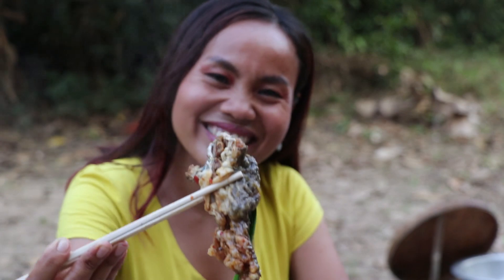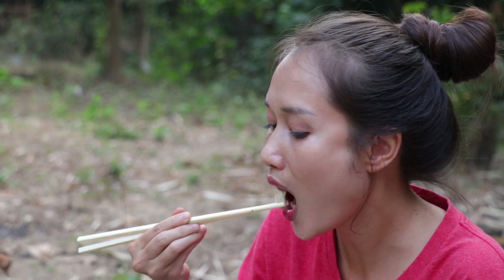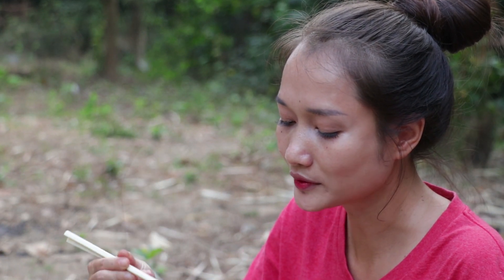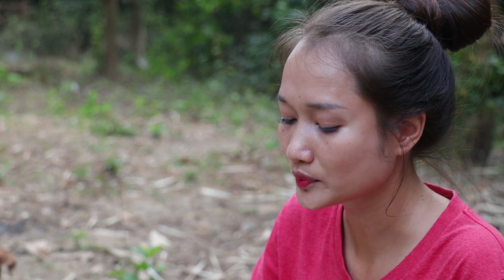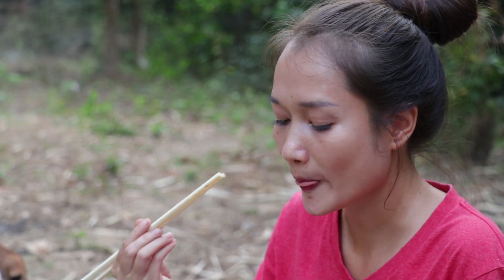Once you're ready, stir in the rice and mix them together. You're ready to mix it up. We just mix it up. You can mix it up.